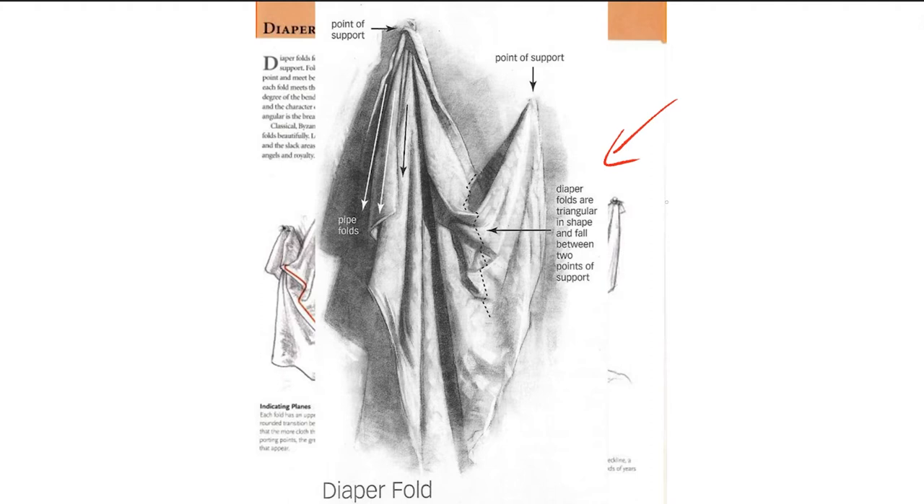Going back to this drapery study reference, I want to point out a couple of things. We have two points of tension, and these two points don't have to be on the same height — they can be lower, which will further dictate how far down the fabric bends. We also have what we call pipe folds coming through from these points of tension. You can see them quite a lot here and all the way at the bottom. We've already covered pipe folds in previous videos, so you should be familiar with those.